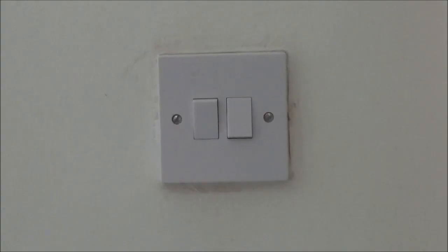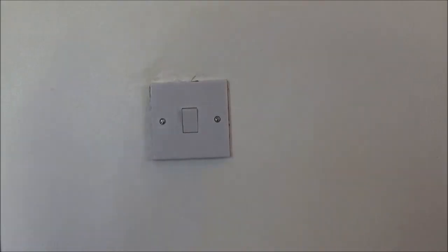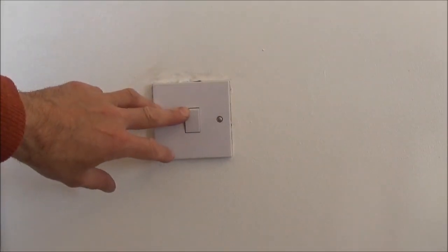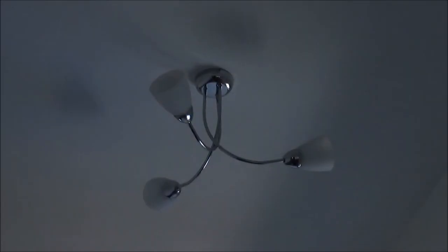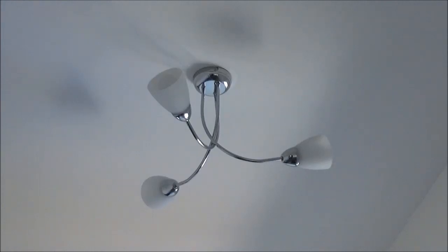Once you're happy all your wiring is done and you've been back to the consumer unit and turned the power on, press the switch downstairs and the lights come on. Press the switch upstairs and the lights go off. So we now know that the circuit is working. For more DIY how-to household tips and product reviews please watch my other videos and don't forget to subscribe.